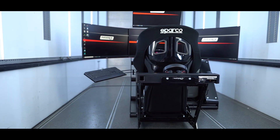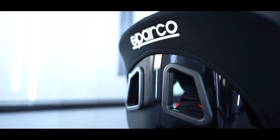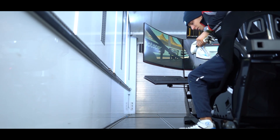The GT version of the Home Sim comes with an FIA homologated racing seat, which is mounted on our adjustable base frame. Take off the steering wheel by way of quick release to get into or out of the sim quickly and without any hassle.